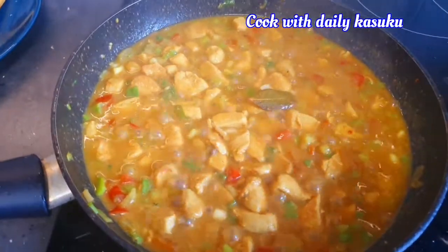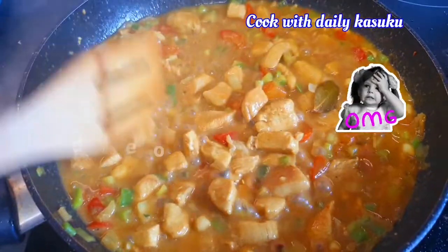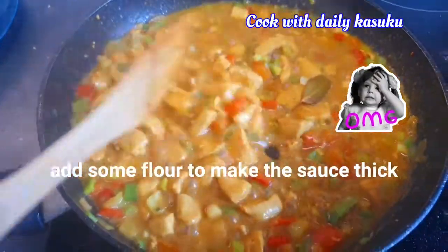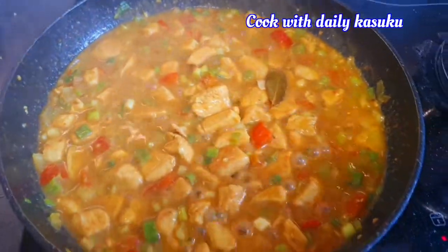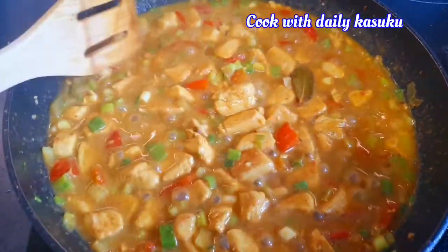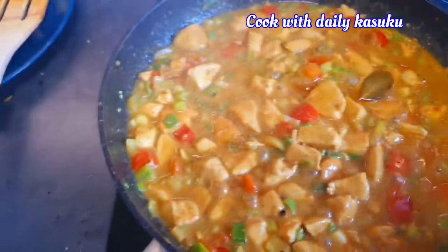If you want your sauce to be a little bit thick, you can always add meal flour to make it a little bit thick. Yeah, that's what I've done — you can see it's a little thick. We are done.